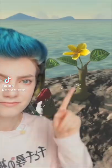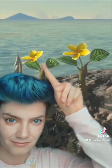Yahaha! And how are you doing, friends? Today we're making the Korok flower, but making it a little more realistic.